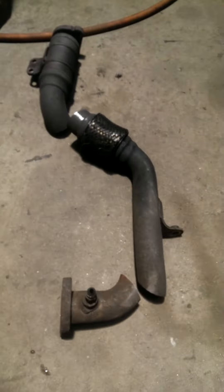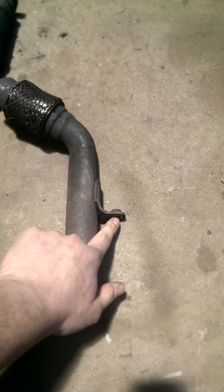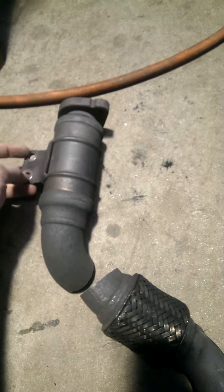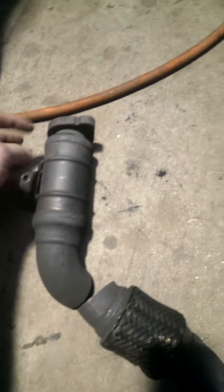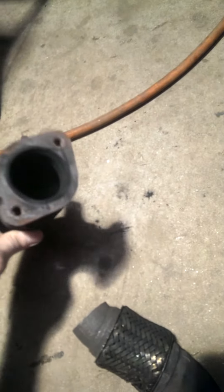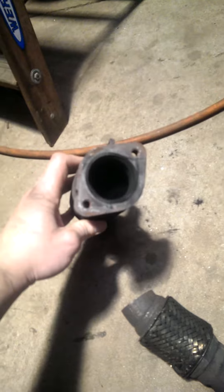We did this truck with the cab on it. What we ended up doing was just unbolting this 10 millimeter bolt right here, these two 10 millimeters — this is right up behind the turbo — and then there's two 10 millimeters on the end of this thing. The block-off plate for the EGR delete is the same size as this one.